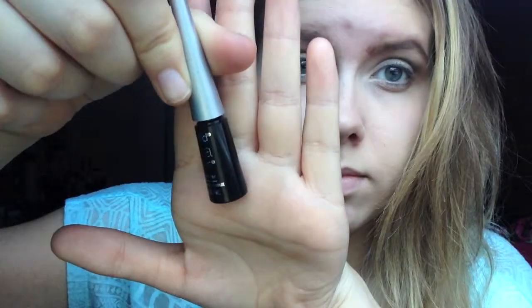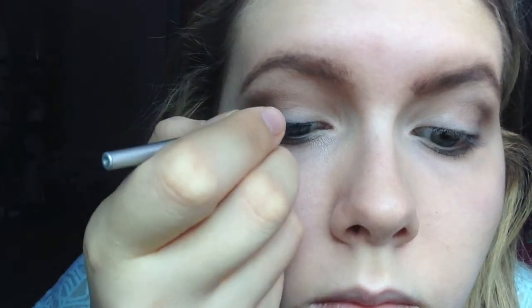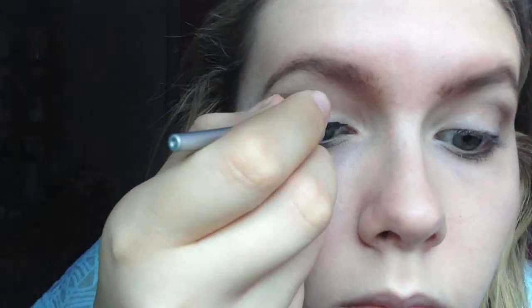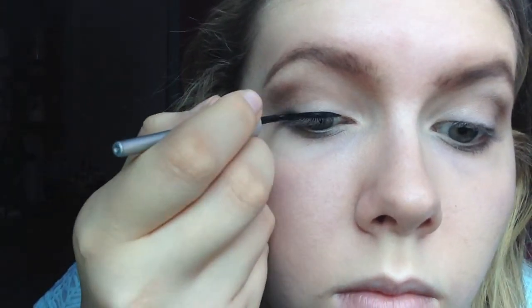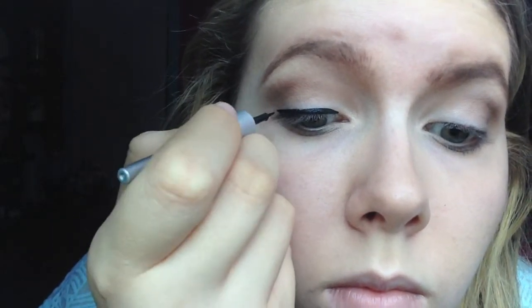Then doing my eyebrows. Then I'm going to be taking Virgin from the Naked Palette and just putting that in my inner corner. Then I'm going to be using my Wet n' Wild Liquid Eyeliner and placing that on my upper lash line, and then I'm going to be doing a winged eyeliner — but I can't do it on camera, so I'll just show you after.